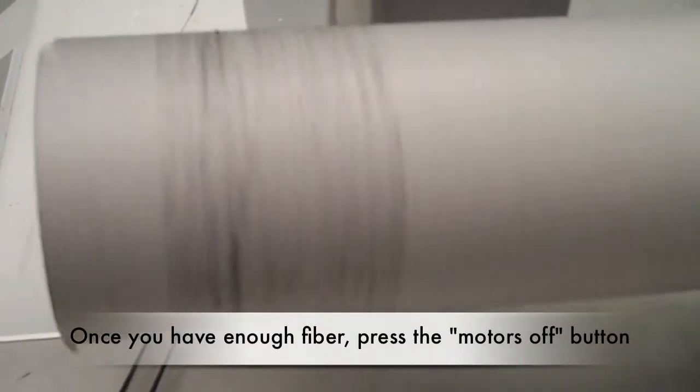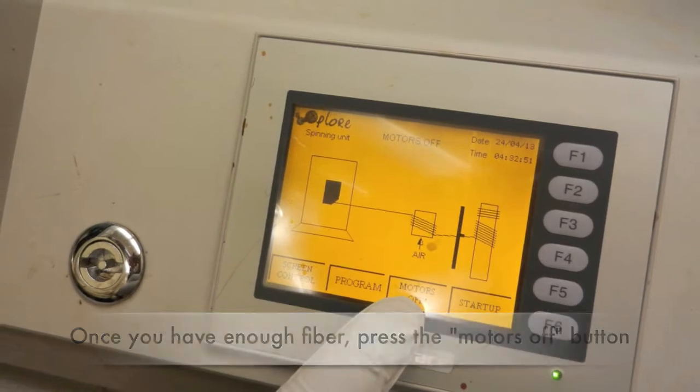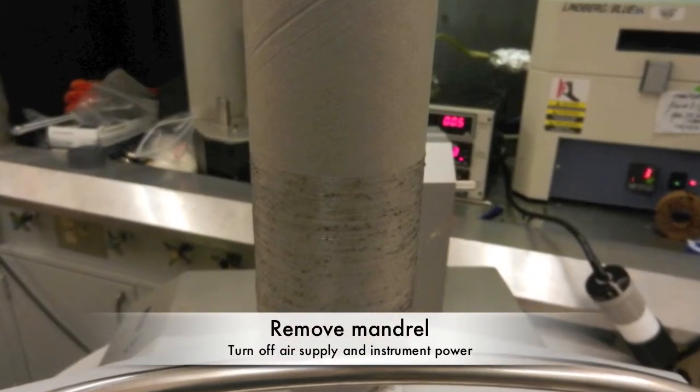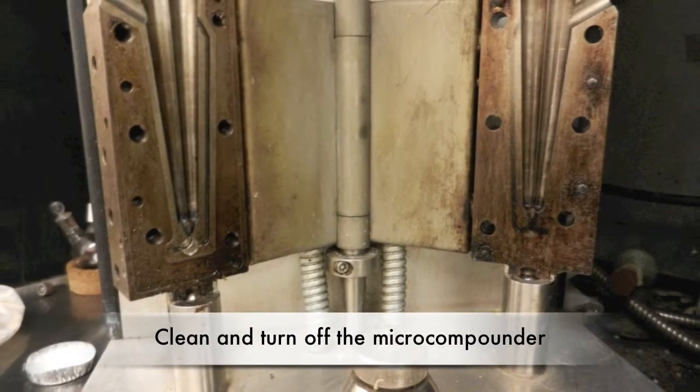Once you have the desired amount of fibers or the micro-compounder has run out of polymer, press the motors button. Remove your mandrel with the wound fibers and turn off the air supply and instrument. Also clean and turn off the micro-compounder.